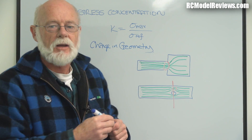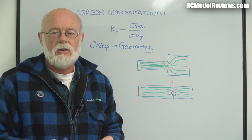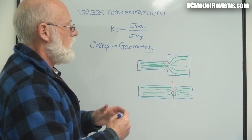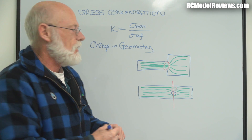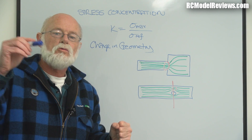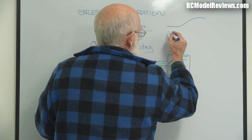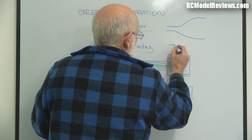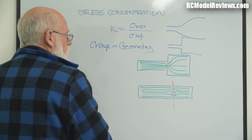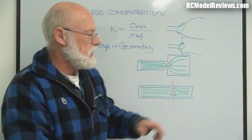A change in geometry basically means a change in shape — whenever you change the width or thickness of an object, stress will be concentrated in that area. So the design and shape of these parts is really important. If you want maximum strength you should use nice gentle curves, because stress risers tend to occur where there are small-radius changes. Something with sharp edges will create much greater stress risers in that critical area.